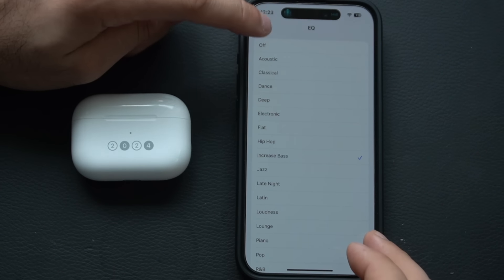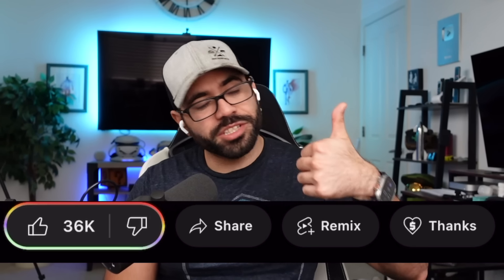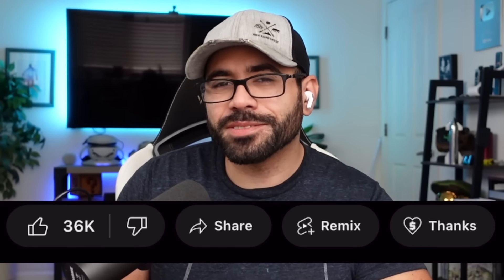Real quick — if you're enjoying these sponsorship-free videos, make sure to leave a like. It only takes two seconds and helps others find this video so they can also learn about these AirPods features.